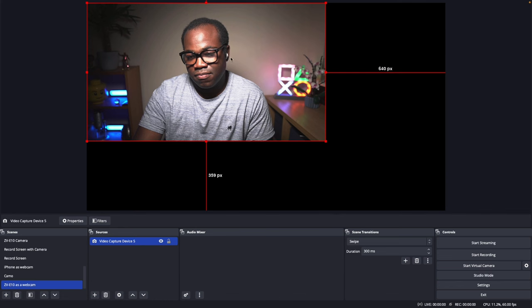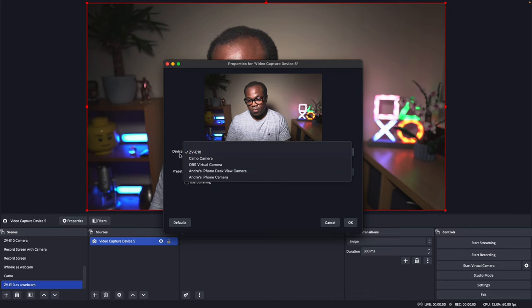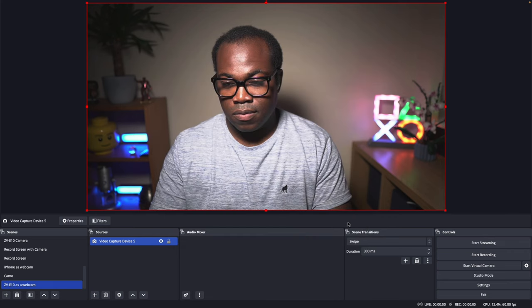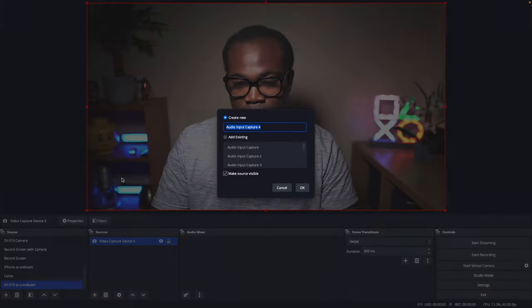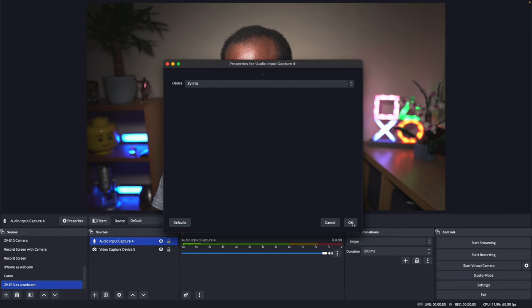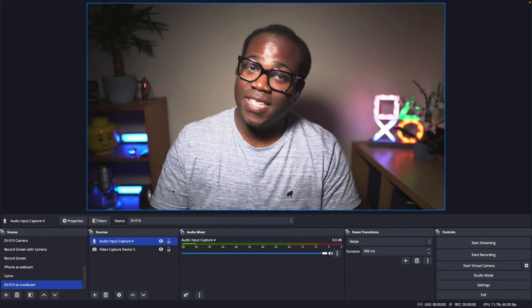Step four: test the camera. Once you've configured the camera settings, test the camera by opening your streaming software or video conferencing app of choice. Here I'm using OBS. Add the video capture device and select ZV-10. Make sure that the camera is displaying your image correctly. If you want to add the audio from your ZV-10, add the audio input capture device and select ZV-10 as your device. Whether you're using a built-in microphone or external wireless microphone attached to the camera, this will pick up that signal.